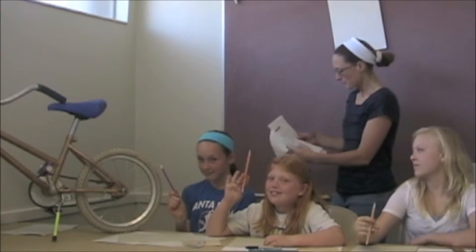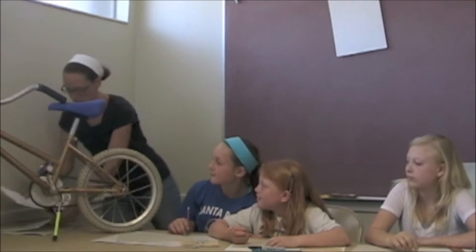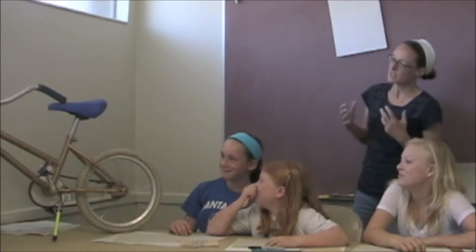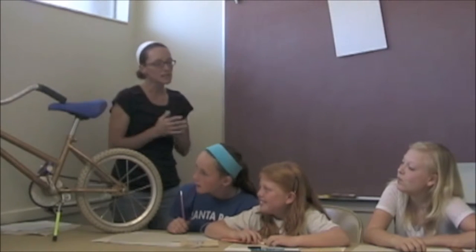All the students should have pencils from their own desks. Let's first look at the bike, and then we'll take our viewfinders and we'll start looking at it more closely. So we're looking at the bike. Look carefully. What kind of angles do you see? Do you see sharp lines or do you see wiggly lines? What kind of shapes do you see in the bike?